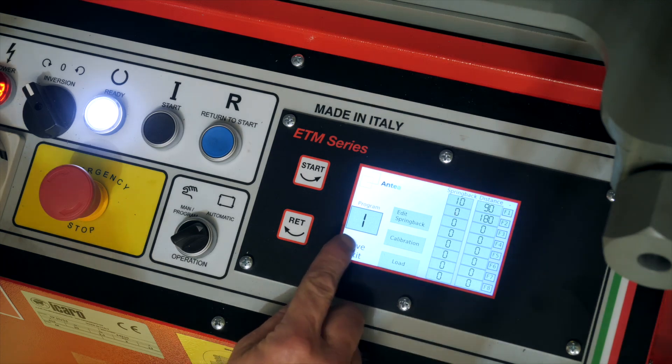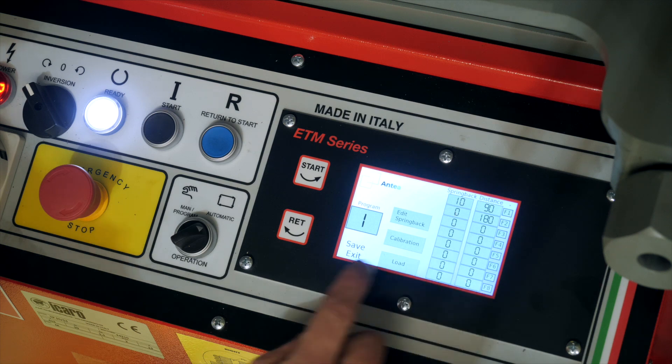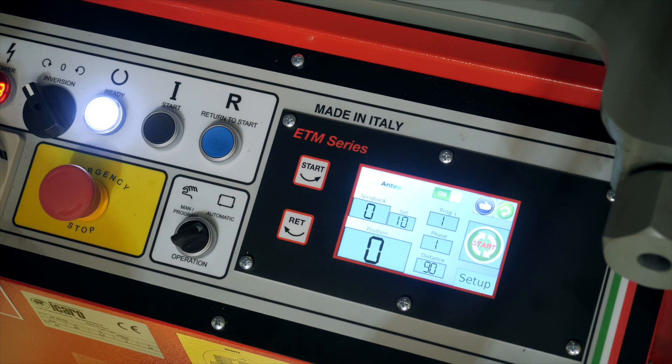Once you've finished setting up your program and your phases — the sub-programs or different bending angles — save and exit, and it will take you back to the home screen. If you require further instructions, the manual is supplied with the machine. Otherwise you can go to our website, capitalmachinery.com.au, in the resources section and download the manual from there.